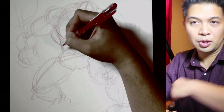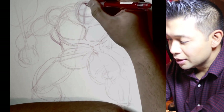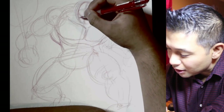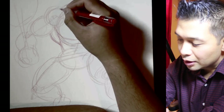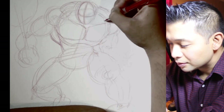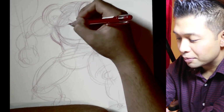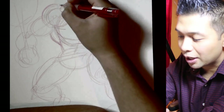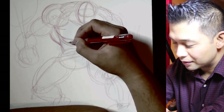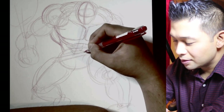Then the rib cage. The lat muscles — the back muscles — I rough those in as well. The Hulk, because he's an oversized character, has a smaller head compared to the rest of the body, so I make it just a tiny bit smaller. Then very very big trapezius muscles — the traps — and then giant shoulders. Big muscular characters like the Hulk always have big shoulders, big chest, big trap muscles, and a skinny waist. I rough in some abs as we go.